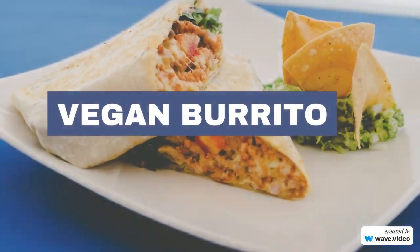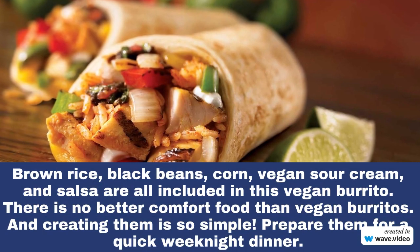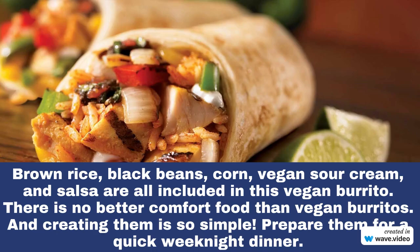The second vegan protein recipe is vegan burritos. Brown rice, black beans, corn, vegan sour cream, and salsa are all included in this vegan burrito.